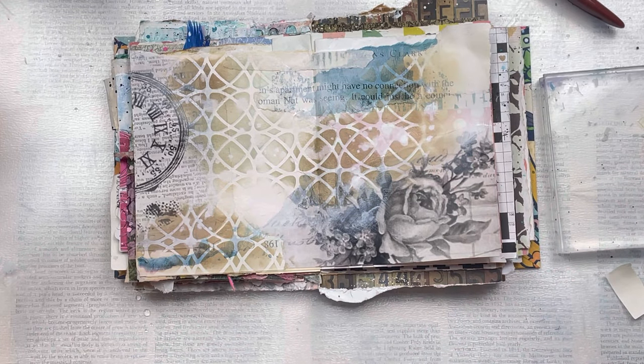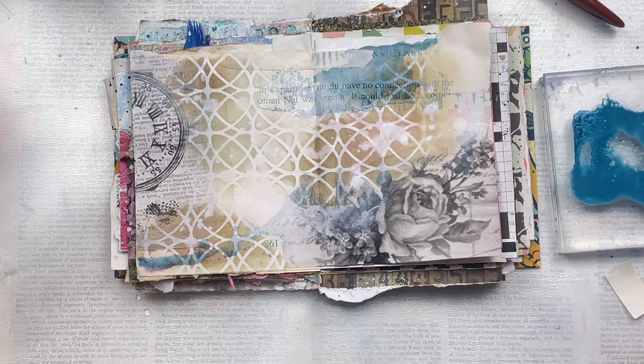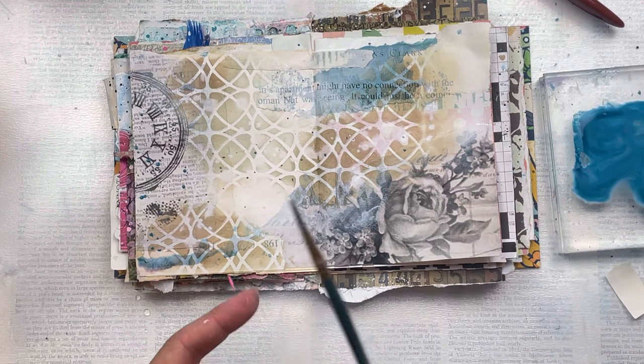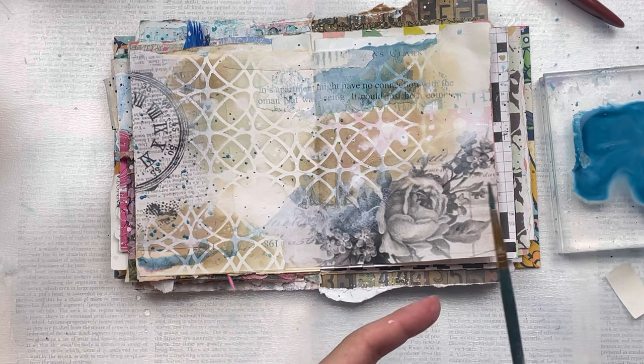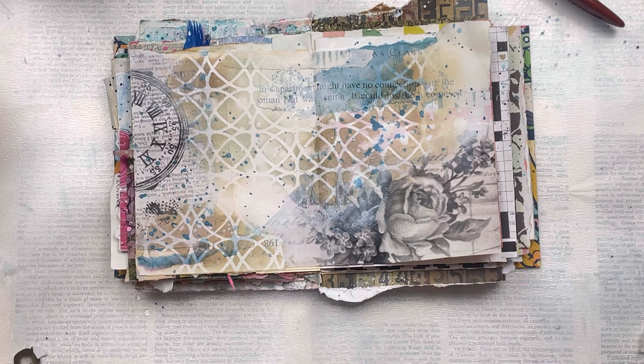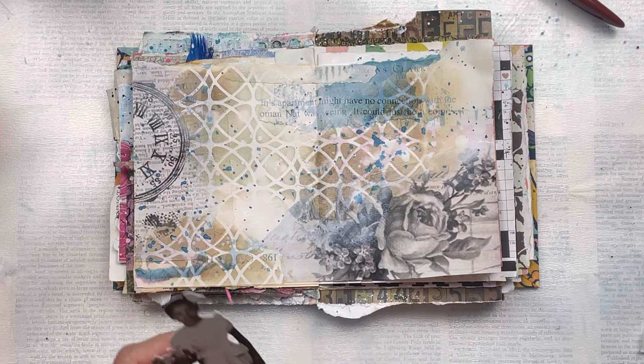I want to add a little bit more of the blue tone in the form of a splatter, so I'm just going to put my ink pad onto my acrylic block, spray some water to get it liquidy, and then use a very small paint brush and just splatter the colour randomly over the pages. This is a great way to add additional colour without going over the top — it's quite subtle.